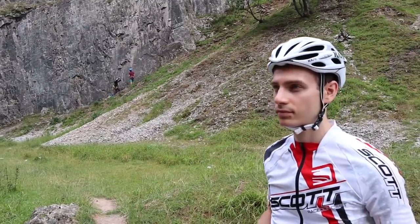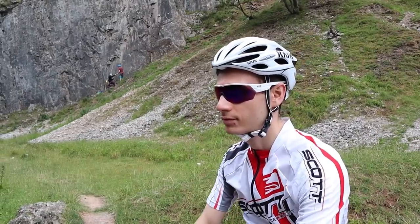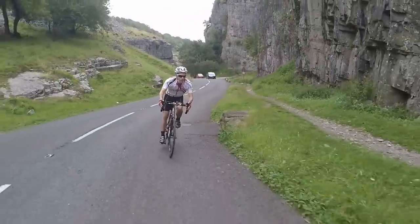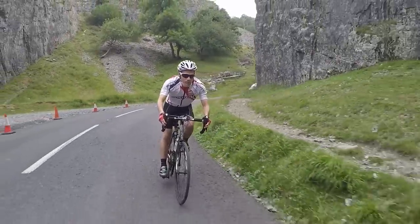Founded in 2016, KOO is a relatively new cycling sunglasses brand from the maker of Cask helmets. Its flagship model, the KOO Open, was well received, and now the brand has launched a half-frame iteration of this model called the KOO Open Cube.